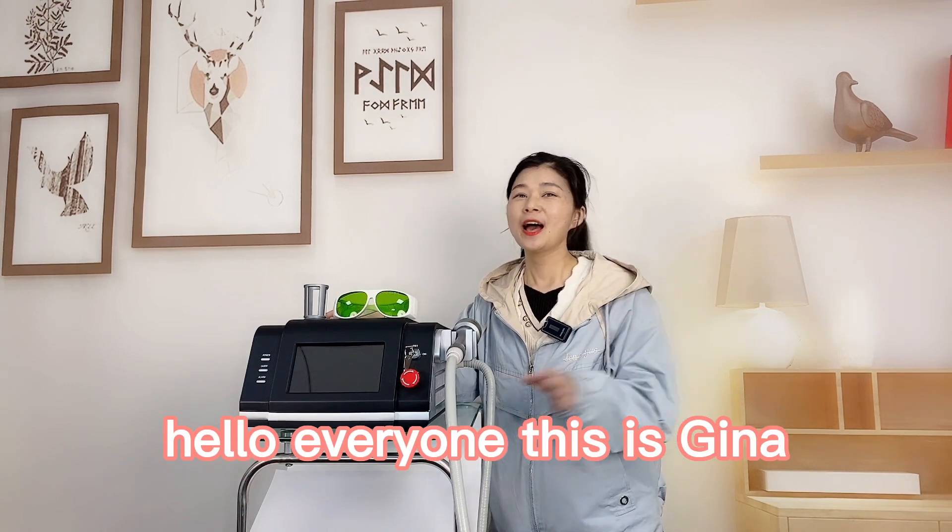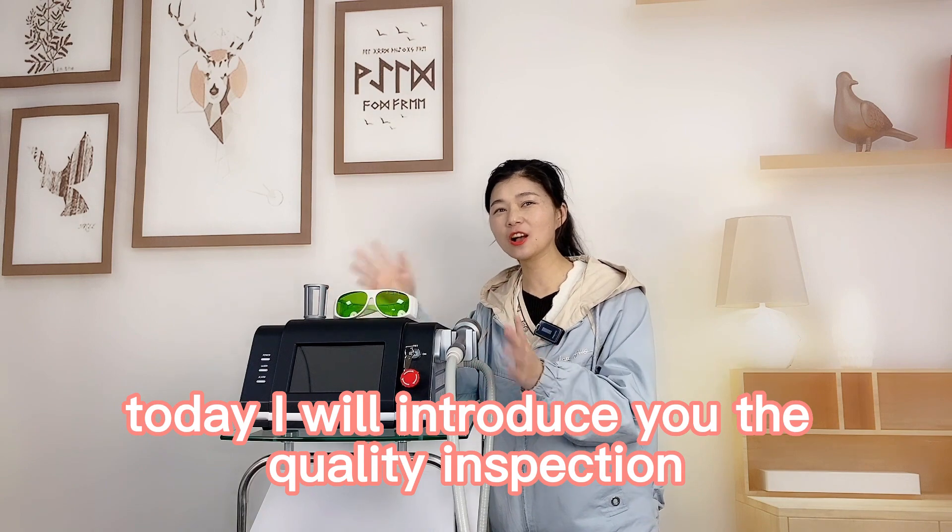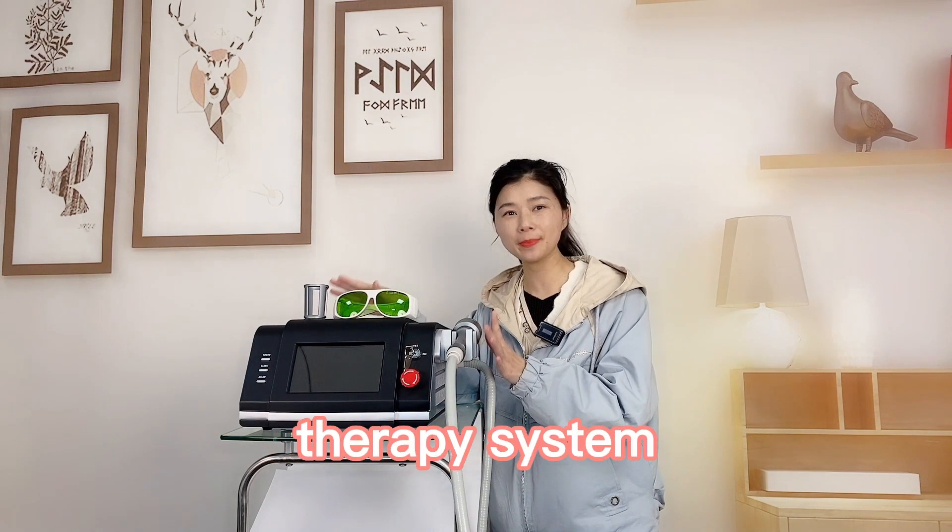Hello everyone, this is Gina. I am very glad to meet you again. Today I will introduce you the quality inspection of the smart laser therapy machine.